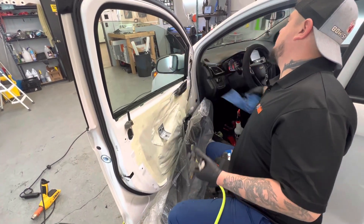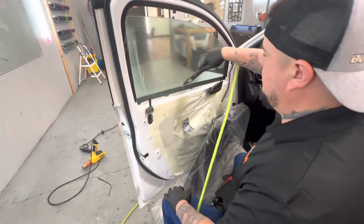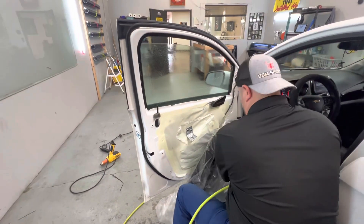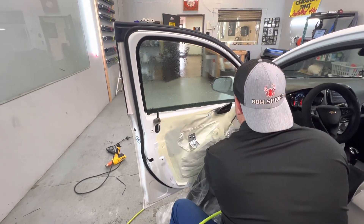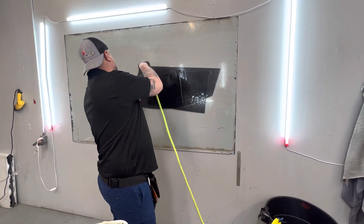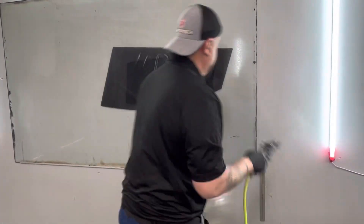2021 Chevy Spark — going to show you how to tint the driver door window. I already prepped it, flush it, want to raise it up a little. Make sure your moisture is soaked up.